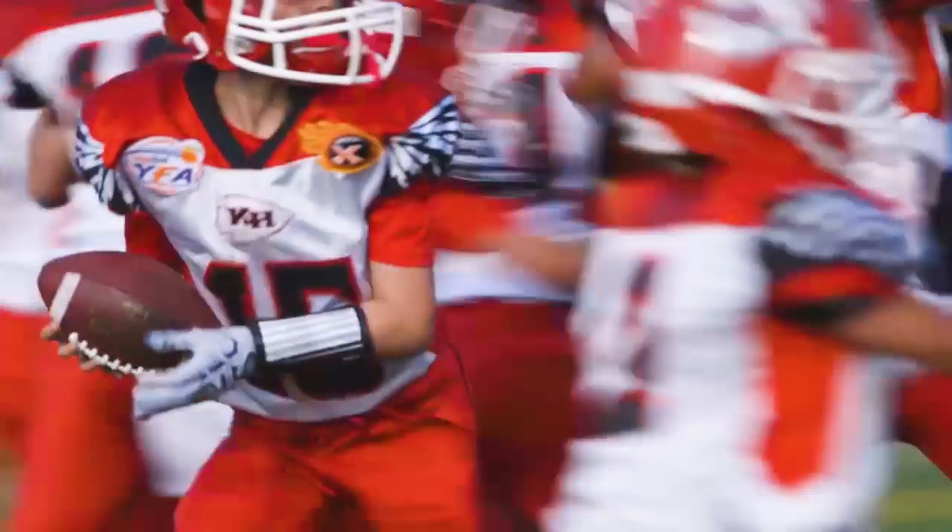Hello everyone, my name is Amy Elliott and I'm an associate at Dick's Sporting Goods. Many things go into finding the perfect mouth guard for your football season, such as knowing your position and whether or not you wear braces.